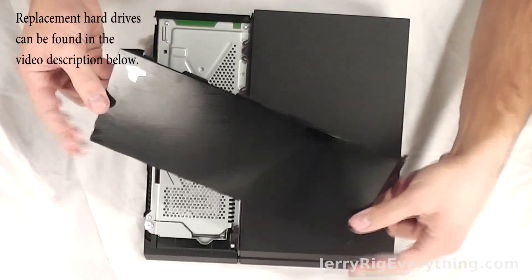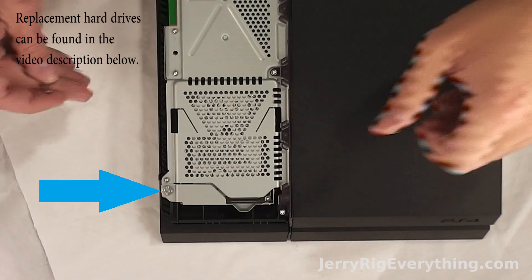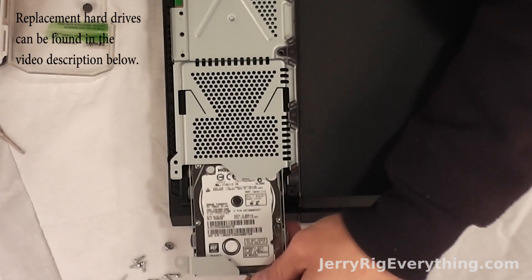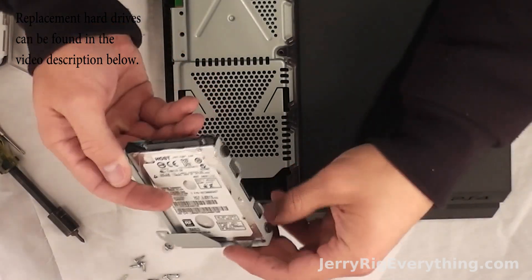This doesn't void any warranties with the PlayStation, so you're perfectly fine swapping out hard drives. There's one big screw towards the end of the hard drive that you can just undo — it's a Phillips head — and then your hard drive comes loose from the PS4.